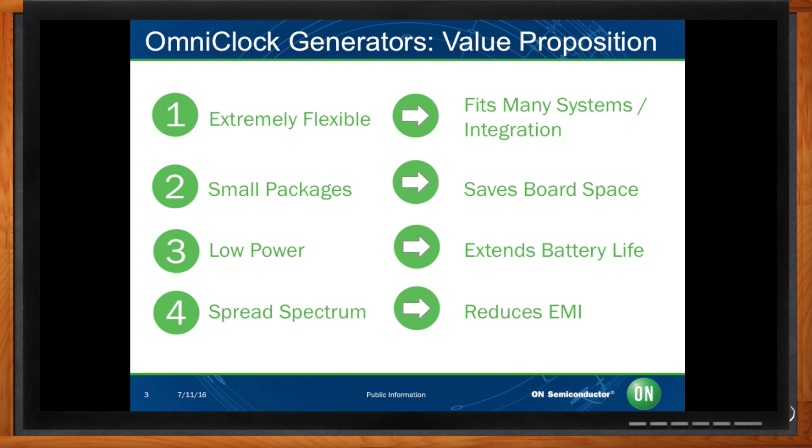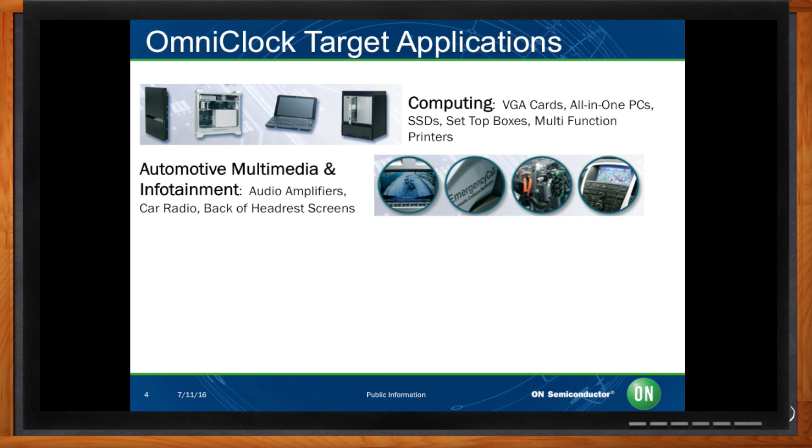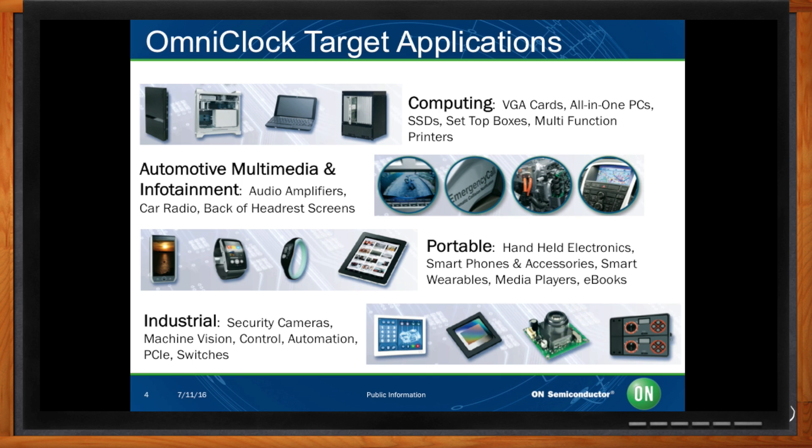So Eduardo, what kind of applications are we talking about here? The omni-clock generator can fit into multiple applications. In computing, it can fit into VGA cards, set-top boxes, and multi-function printers. In automotive multimedia and infotainment, our devices can fit into auto amplifiers and car radios. In portable applications: handheld electronics, smartphones, media players, and e-books. And in industrial: security cameras, machine vision, and automation devices.